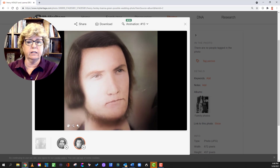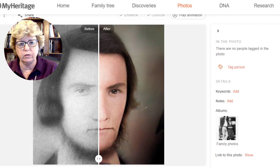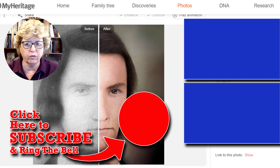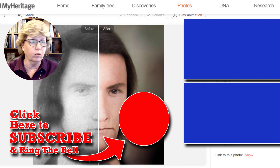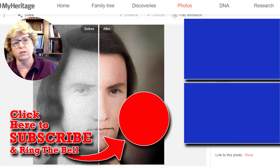There you have it — that is the best I can give you on the MyHeritage photo enhancement stuff. Play with it. You can do it for free. As a reminder, there is a handout for this — join at the information access level to get the handouts. And as always, it is time for you to go find your ancestors. There are more videos on the screen, so check them out.